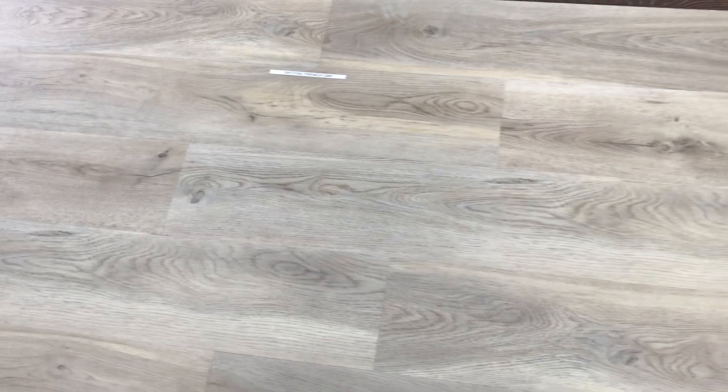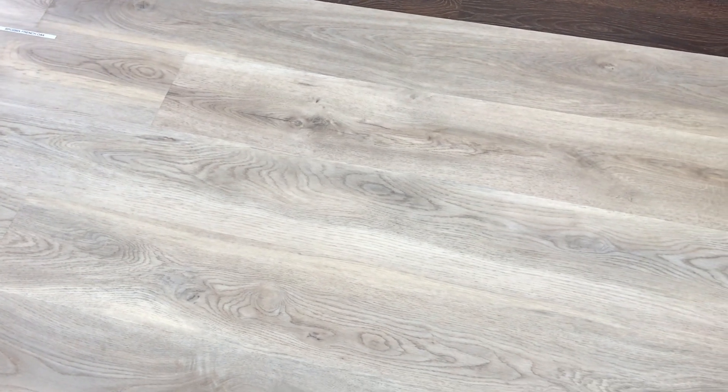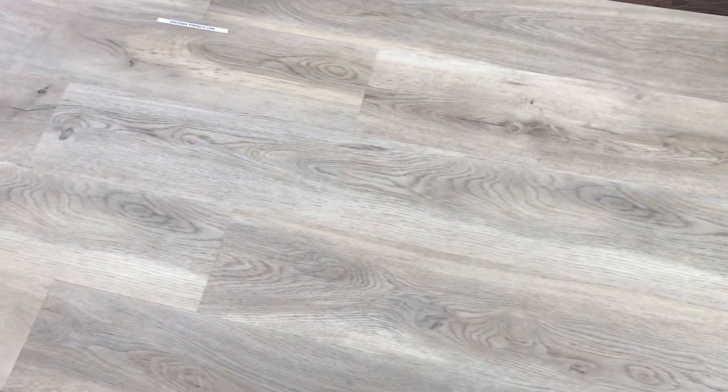In the video I'm seeing a lot more contrast than what I see in person, so be sure to get samples. This is a very light overall color — kind of a vanilla honey color with little bits of gray — and it really looks like a nice French oak design with a little bit of character.